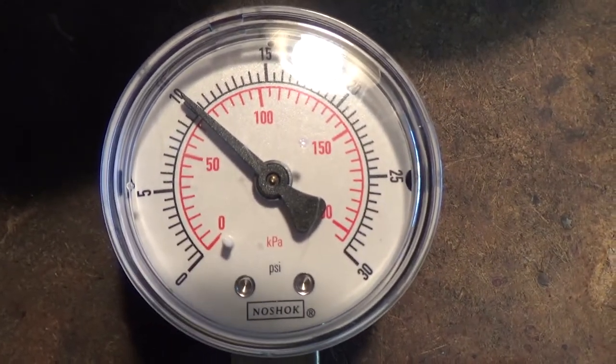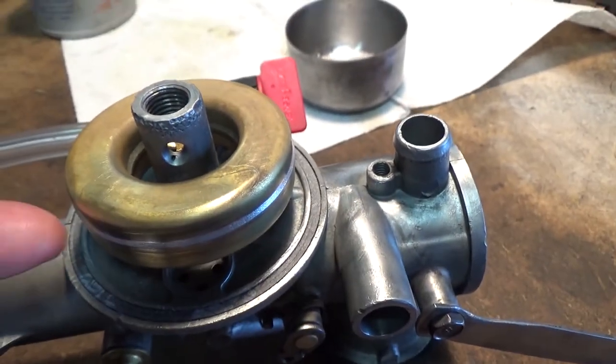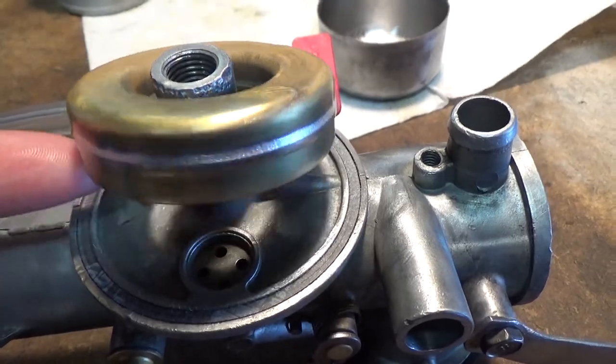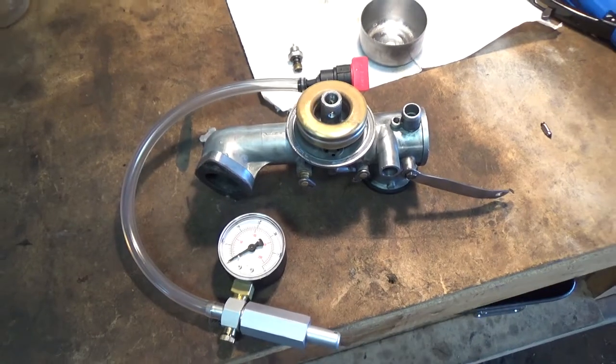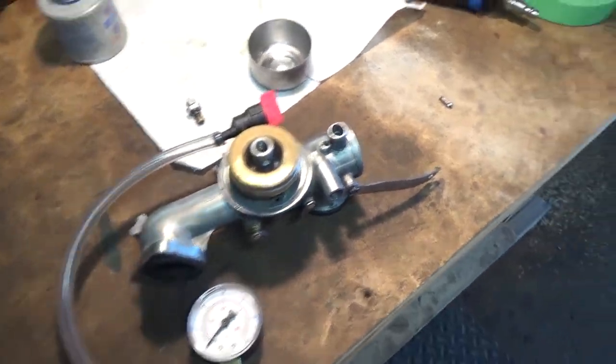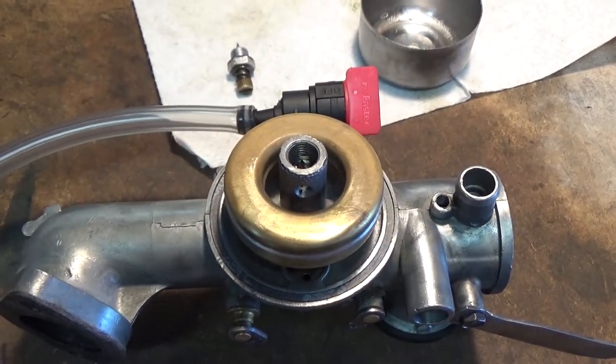Right now we have it set at 10 PSI, and if I lift this up you guys will be able to hear the pressure release — and now we're at zero PSI. To test these it's pretty simple. I've replaced the old worn out needle valve and put a new one in that doesn't have that little deformation on it, so it gets a much nicer seal.